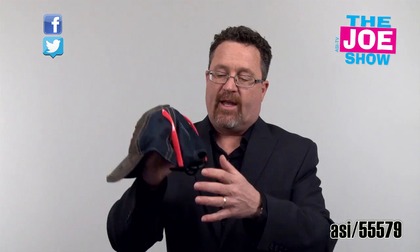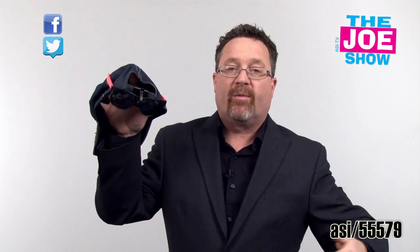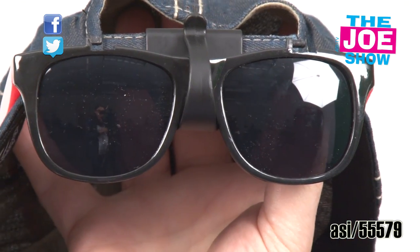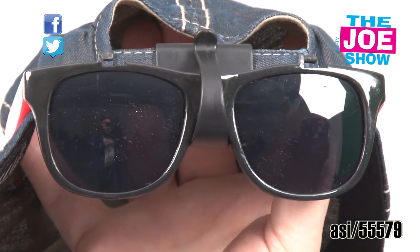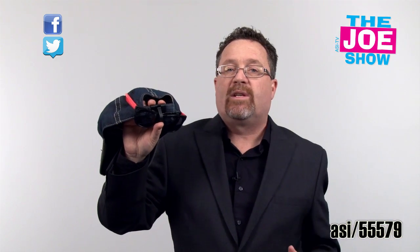Moving right along — let me show you this next product. This is the back of a baseball cap. You've seen guys wear sunglasses up on the brim, but if they're moving or running, they can fall off. This is called G-Clips and it goes right onto the back of a baseball cap. You wear the glasses backwards and it ensures you'll never lose those glasses with any type of movement. Baseball season is coming up — this is great for clubs to give to players, great for baseball tournaments as a giveaway when teams are registering.